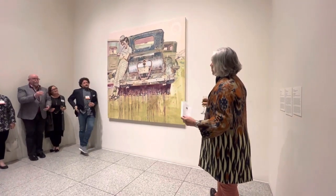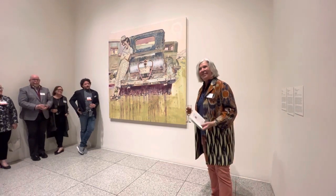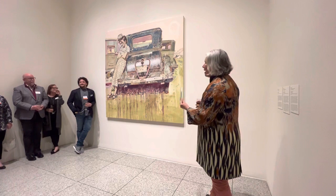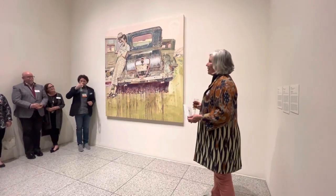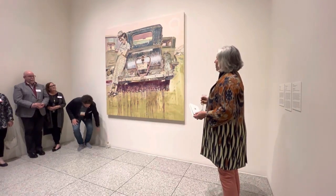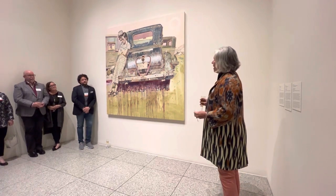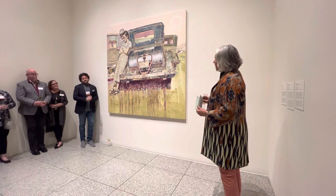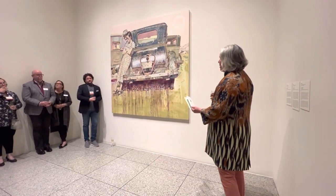And we are so, so happy to have this once again. Thank you to the Lipman Family Foundation for your support. This is by the artist Hung Lu, who we very sadly lost last August, on August 7th. We were very surprised by the quickness with which the disease — pancreatic cancer — occurred. But we were able to acquire this work.